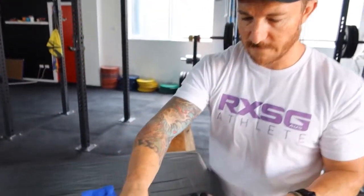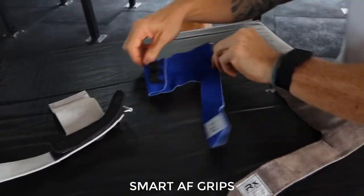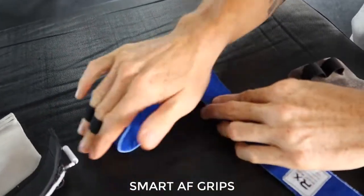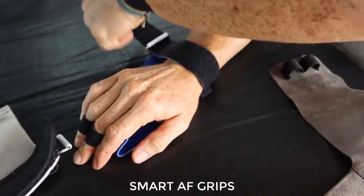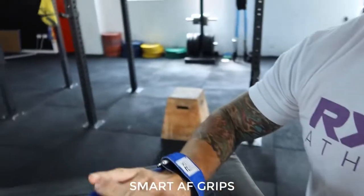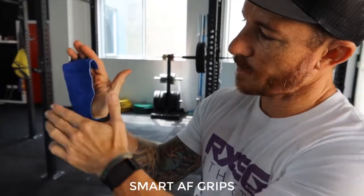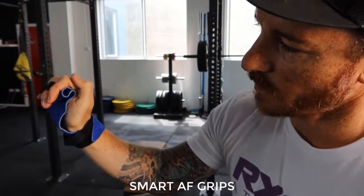Now in comparison to the AF grips, you've got the finger loops on the other side. So the way that you put these on, you're going to fold that fabric back and put the loops in. AF in Smart AF grips stands for automatic fold. So because the finger loops are on the opposite side, you have that automatic fold in the leather straight away. So if we're going to be gripping that bar, rather than encouraging the fold on the Smart grips, we have the grip straight away.